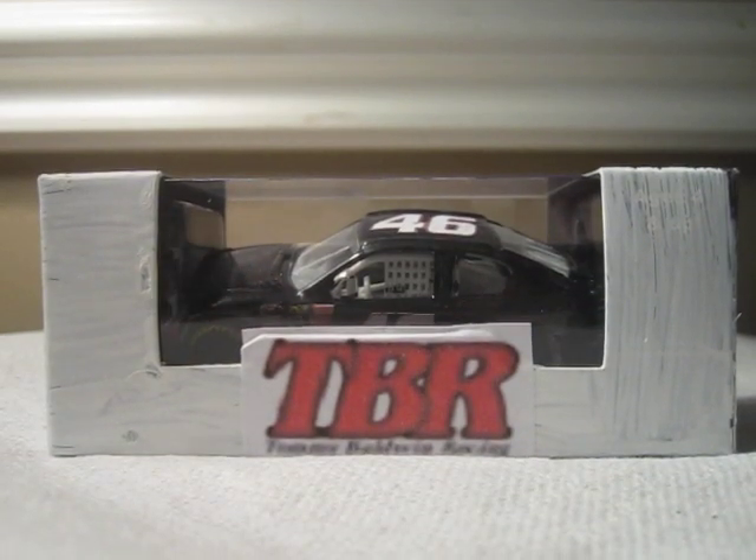Hello YouTube, this is Joey20Rox and I'll be doing another diecast review on JJ Yaeley's 2011 number 46 non-sponsored 46 Chevrolet for Tommy Baldwin Racing.